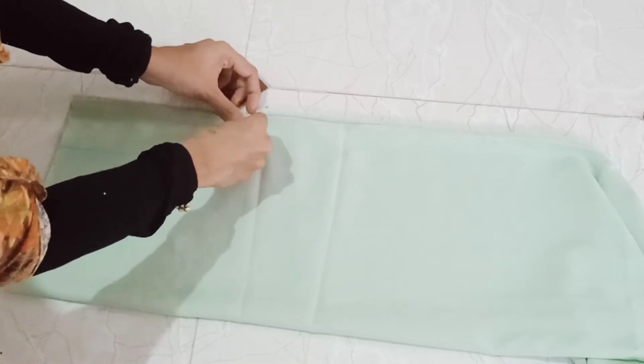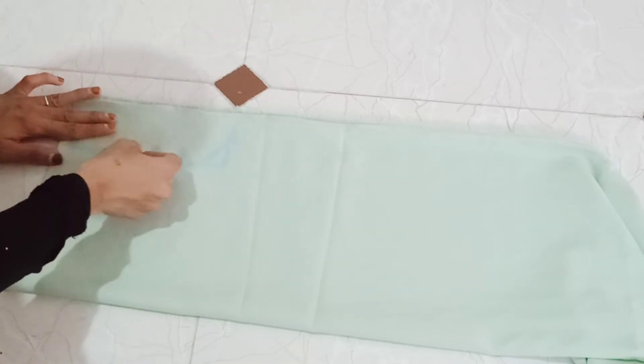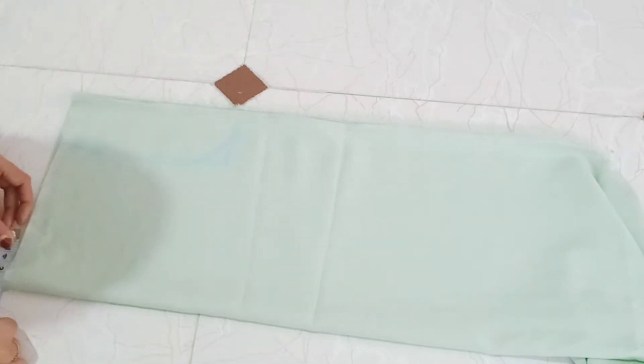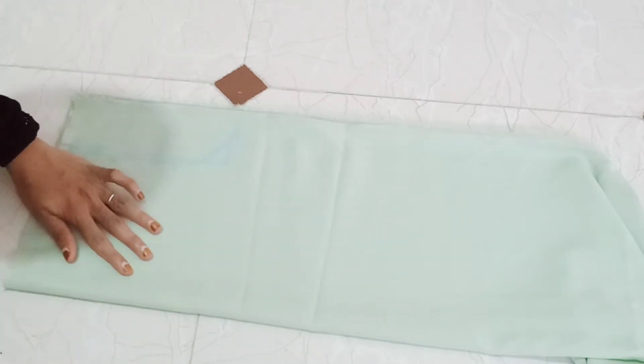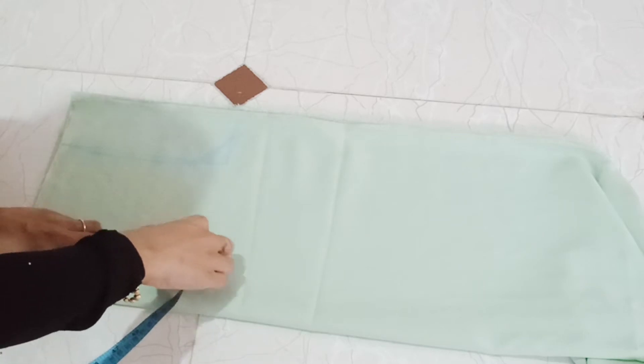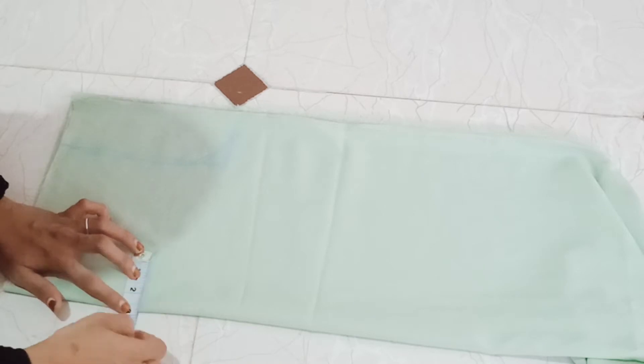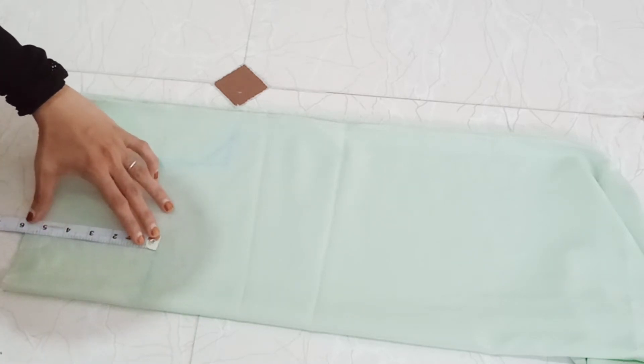I will show you the body part measurements.